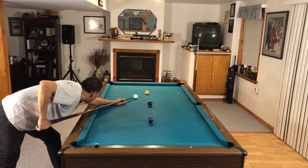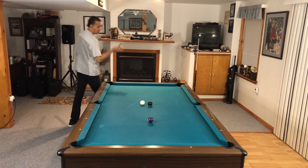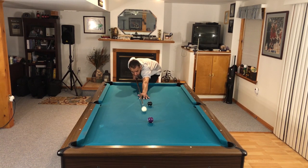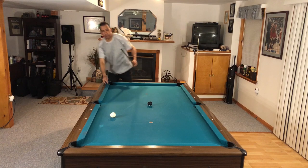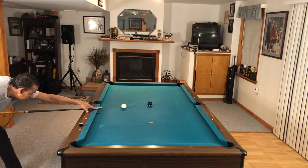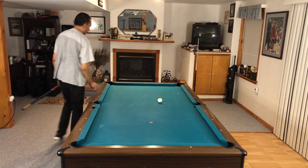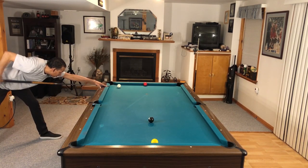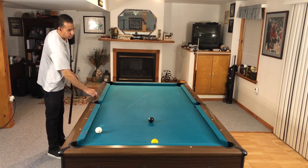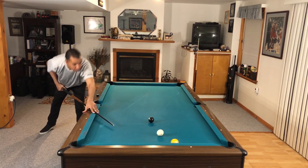Give yourself ball in hand, shoot one ball, and find a way to get to the next one. There I shot draw with English — absolutely the wrong way to address this problem. This drill will also show you things you don't want to do when it's time to play a match. That draw with left English was definitely not the way to go.